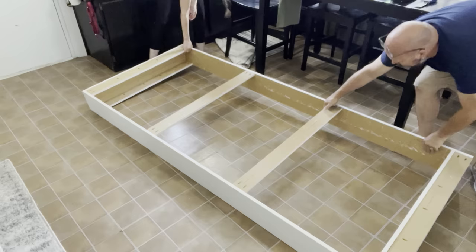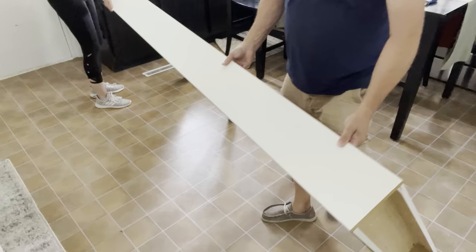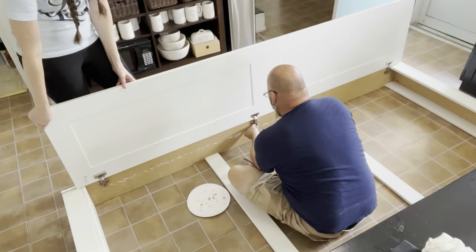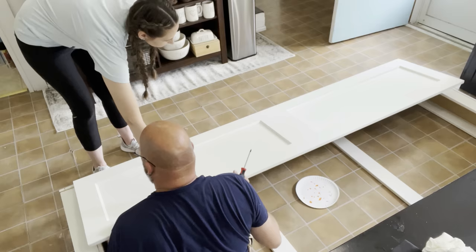After we had the frame built, we flipped it over. Now is a great time to start installing your doors because it's so much easier to install doors this size on the floor versus while standing up and having to hold things in place. We purchased the IKEA hinges as well, and I'm so glad we did — it made installation a lot easier and they're also soft-closing hinges, so we don't have doors that are going to slam closed.